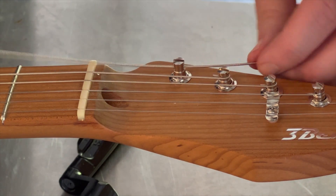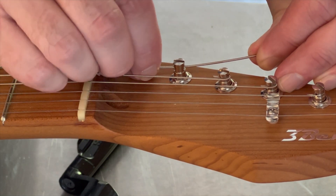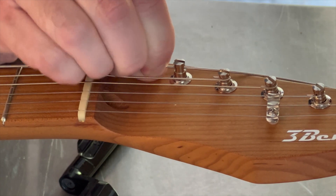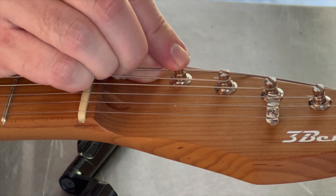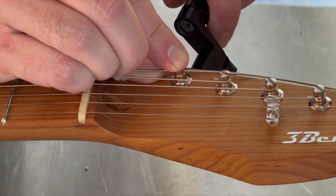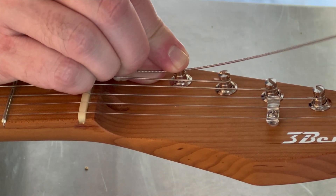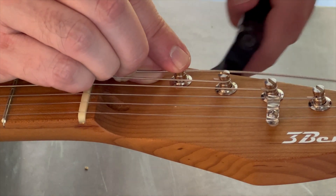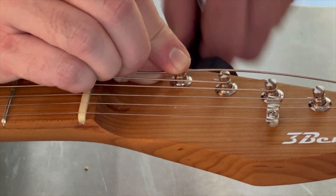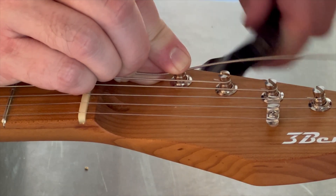Make sure all of the slack is out of the string. Pull the string tight with your left hand, then grab a hold with your right hand and push that string forward. We're going to put our finger on top of that post just to hold it down, and we're going to start to turn the tuner clockwise. You can see we're turning the tuner clockwise, but that post is not turning — that's okay. Just keep turning it until that pin engages that string, and there you start to see that string is turning.